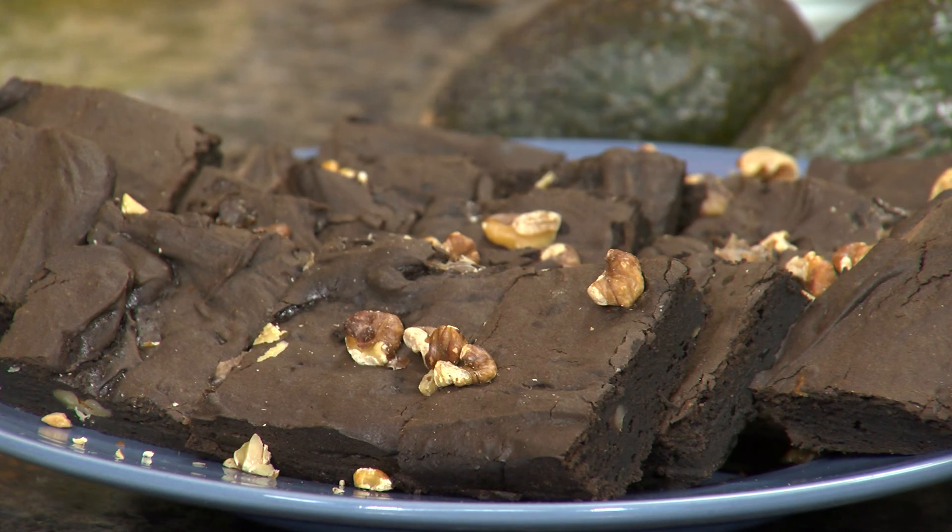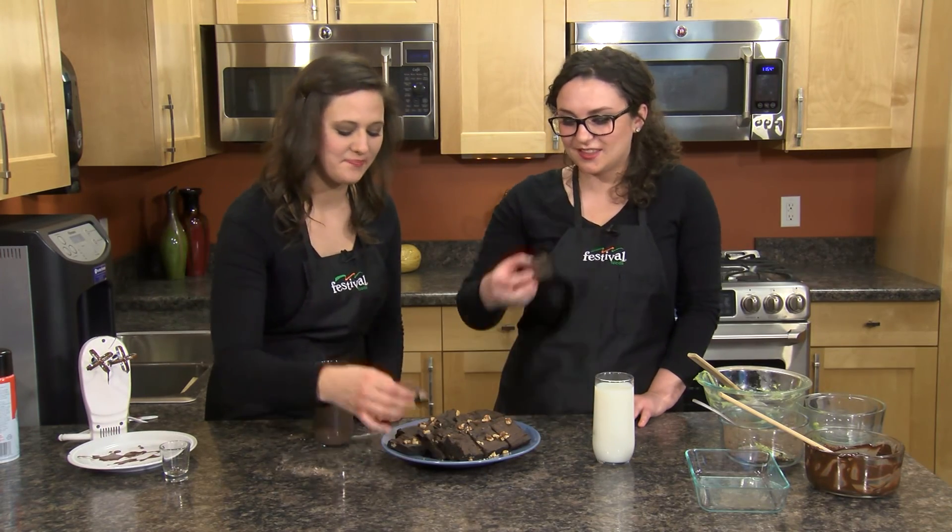Here is what they look like when they're all done. Let's give them a taste. Oh my goodness — so rich and chocolatey! They're so delicious. You can't even tell there's avocado in here, but they're so moist. We hope you give these lightened up brownies a try. This is a recipe that you can definitely eat well with at Festival Foods.